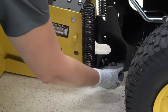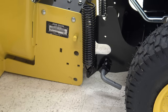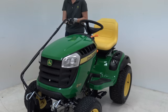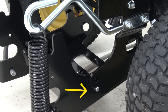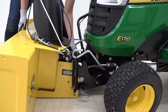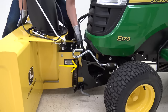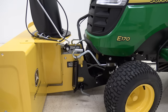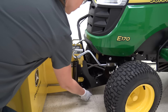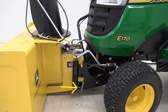Now let's install the snowblower. On each side of the housing, pull out both L-shaped pins and twist clockwise. Lower the front hitch so that the transport locking pin disengages. Lift the snowblower onto the hitch so the yellow pins sit in the cradles. Rotate the L-pins counterclockwise so they lock into place. Verify that both L-shaped pins are fully engaged with the snowblower housing.